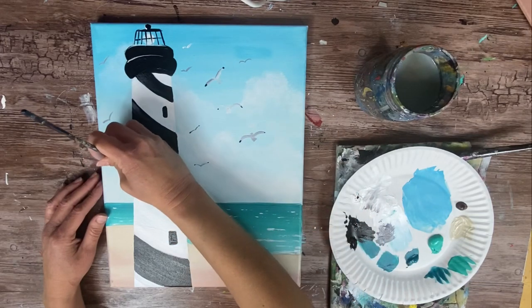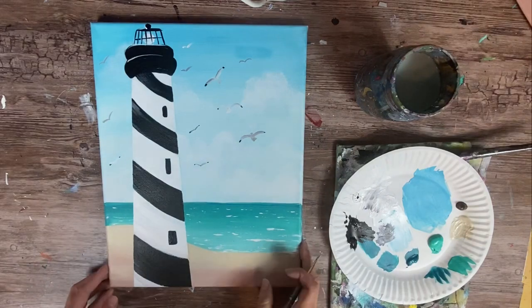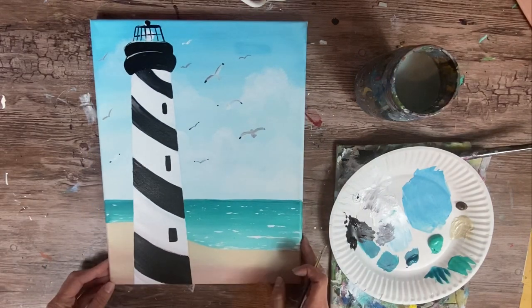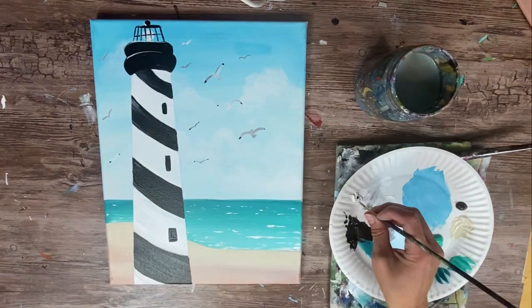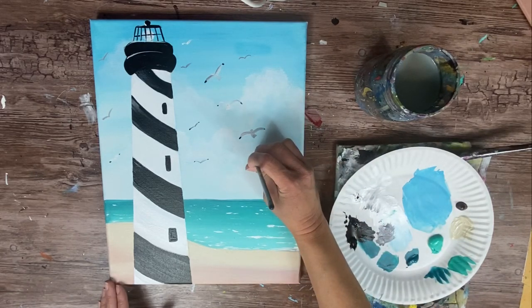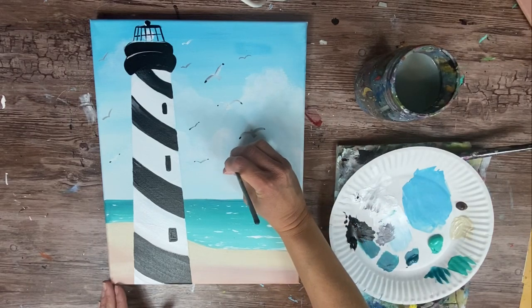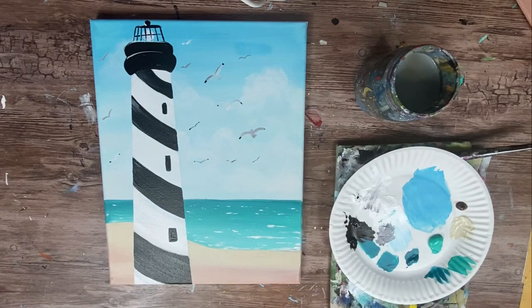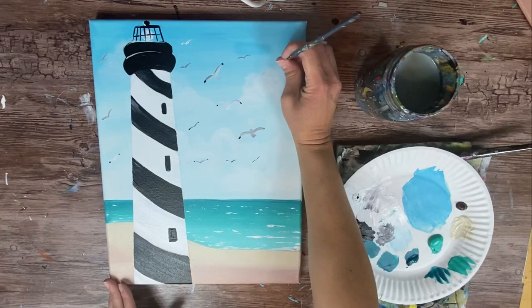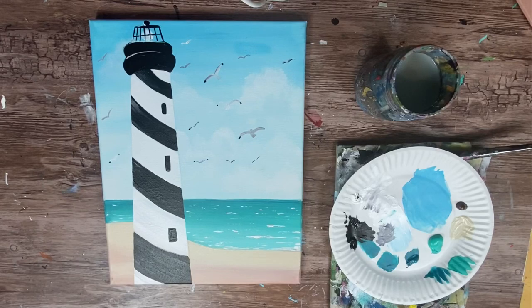Add as many birds as you want — some are so far in the distance they're just tiny bird lines. I'm going to add a few more to this painting. Keep working until you're satisfied. I am done with the birds.